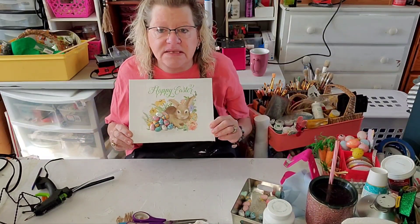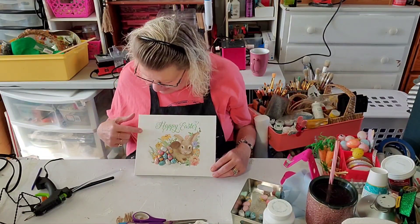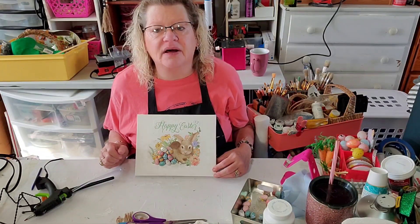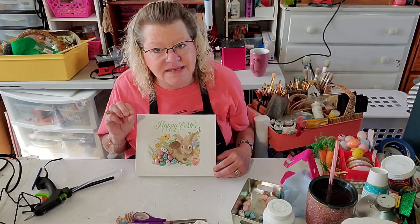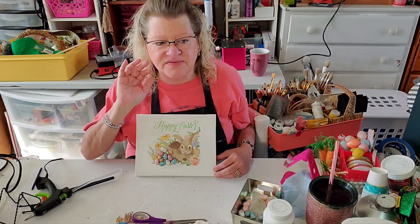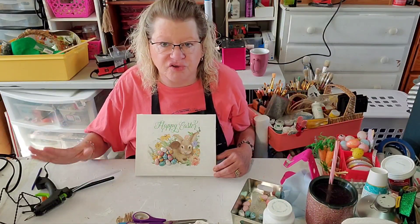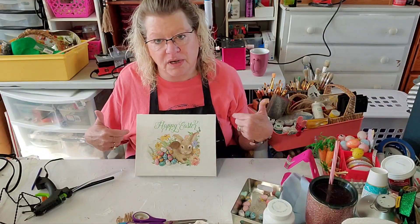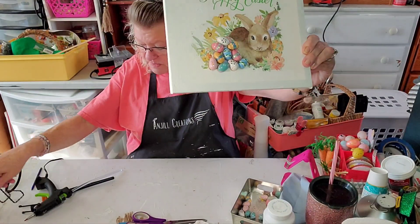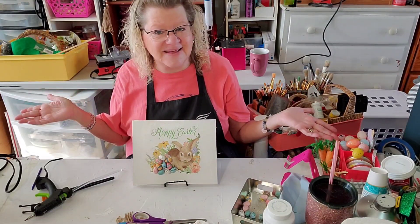Those edges just totally disappear when you do it this way. The only problem is I took a little bit of color off the canvas because I had wet Mod Podge — this piece was lifting so I put a little bit on. So that's why it's very, very important that all the Mod Podge underneath is completely dry before you iron. Because that's what happened when it wasn't completely dry. But look at how cute would this be just sitting in a little stand? Isn't that adorable?